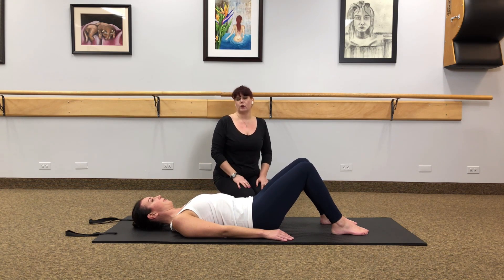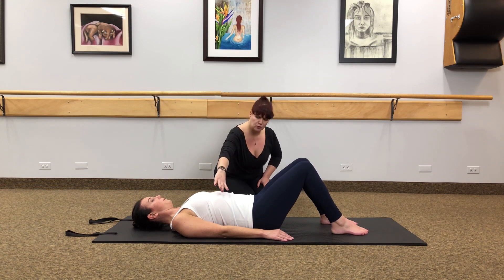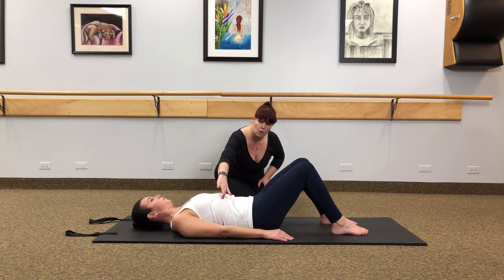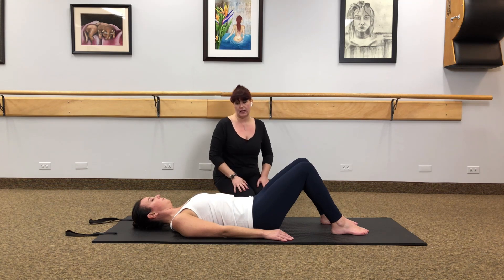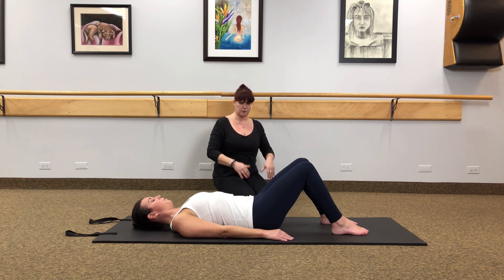We're going to do a little breathing work. Take a deep inhale through the nose and expand the chest, the ribs and the upper back. Then exhale through the mouth and feel those ribs close down. We're going to do that one more time — another deep inhale expanding the chest and the upper back, then exhale and close those ribs in.